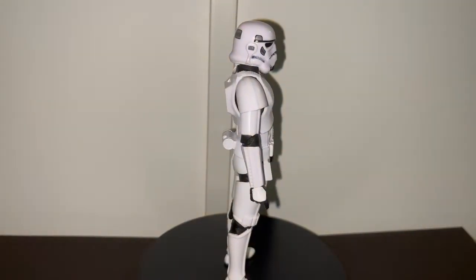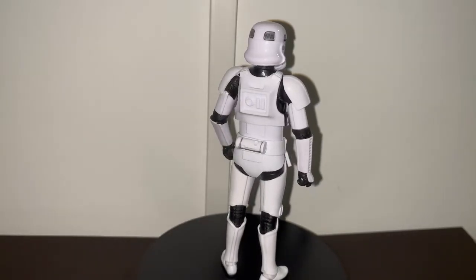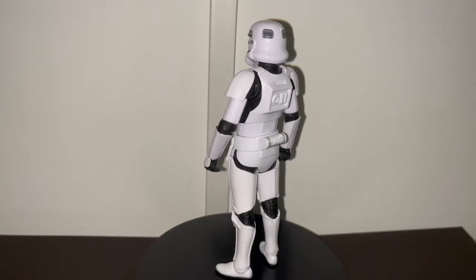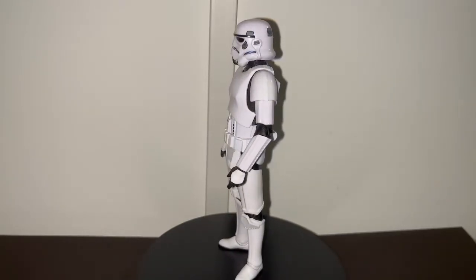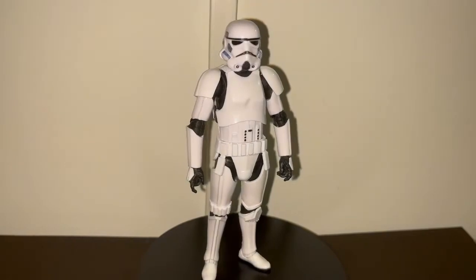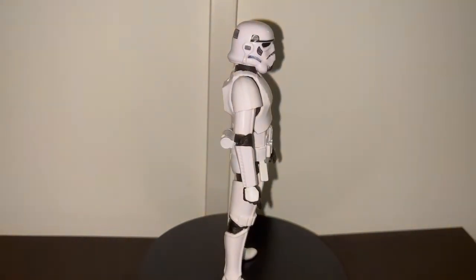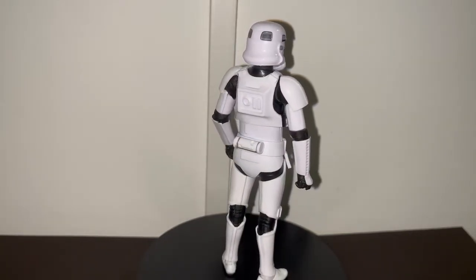First impressions — I'm really liking the new stormtrooper mold that they used. It was really time for the old one to go because the proportions were just not right; it was way too skinny. This new one actually looks like there's a person inside the armor. It really captures the way they looked in the new Mandalorian show — just really clean, not dirty or anything.